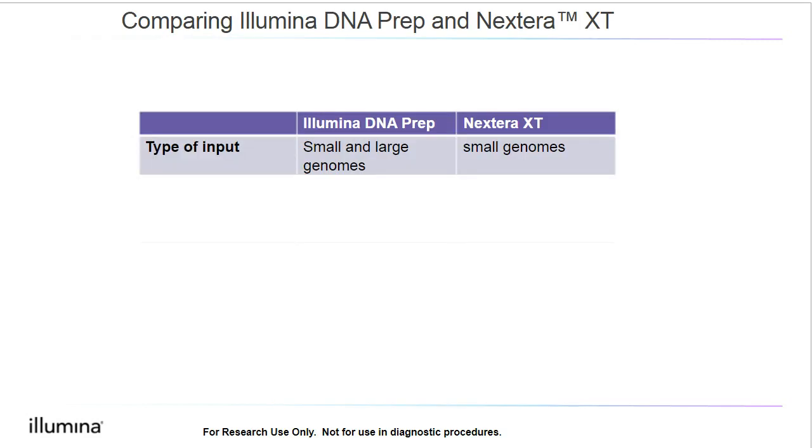In this slide, I will be comparing Illumina DNA Prep with our older Nextera XT kit, which is still available. In terms of the type of input, Nextera XT is only compatible with small genomes, while Illumina DNA Prep is compatible with both small and large genomes. Illumina DNA Prep is compatible with 1 to 500 nanograms of DNA input, although for large genomes, we do recommend at least 100 nanograms. With Nextera XT, we require exactly one nanogram — no more and no less — so Illumina DNA Prep is definitely more flexible.